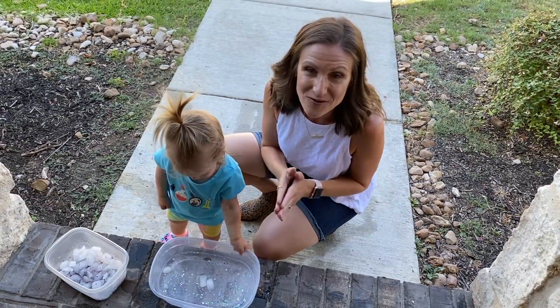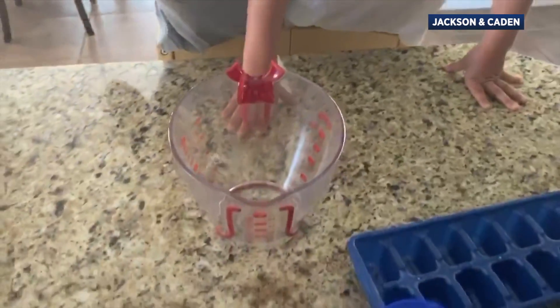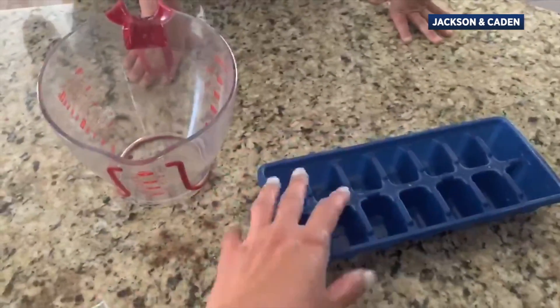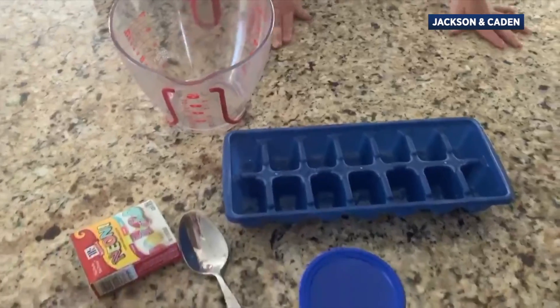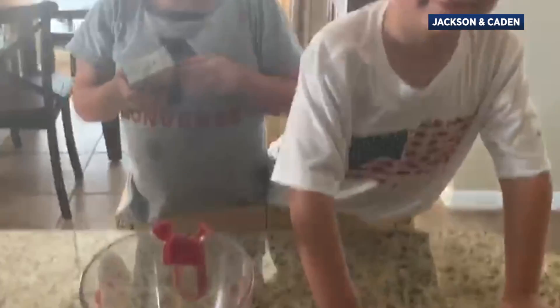I have an experiment that really works and it's a really good way to cool you off. Cornstarch, water, and food coloring — we're going to mix these up. We have different food coloring. Put them in the ice tray with sticks and hopefully this afternoon we'll have ice chalk.